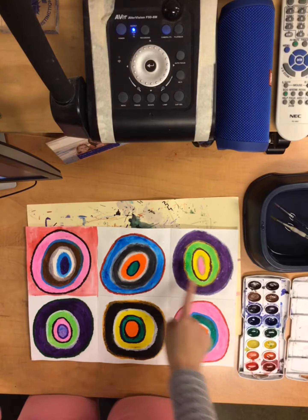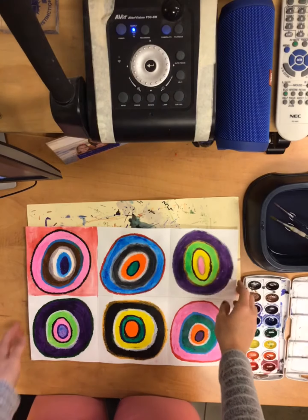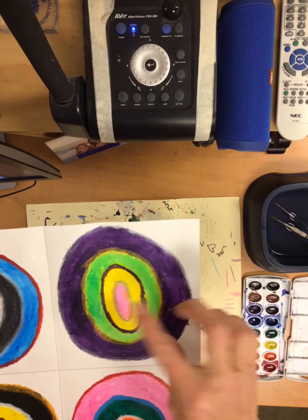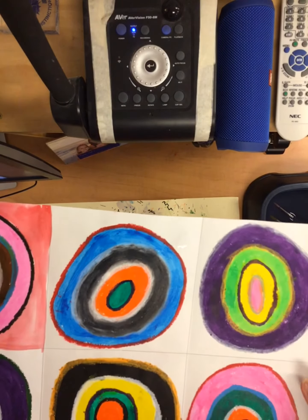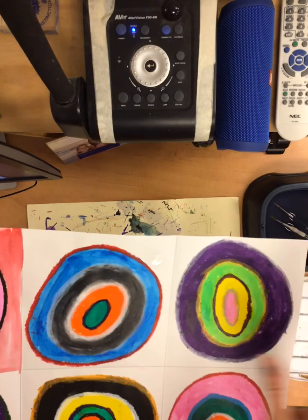Once you have your concentric circles finished, I have a new material I'm going to order so you can put a thin circle next week in between some of your larger circles. Those materials will make some of those circles stand out even more, which is really cool, but those have not come in yet.